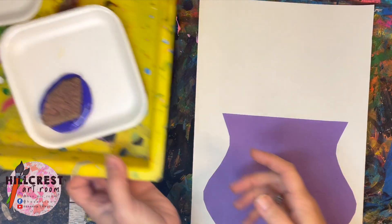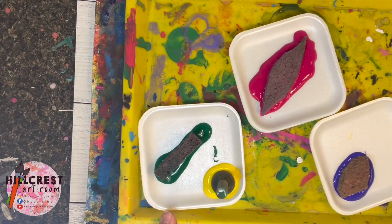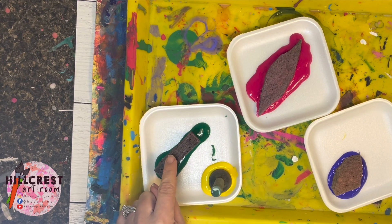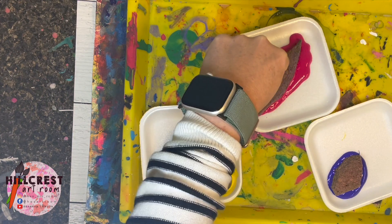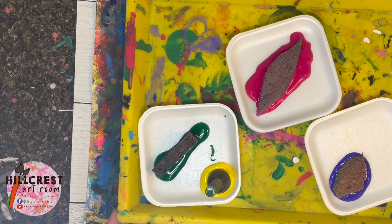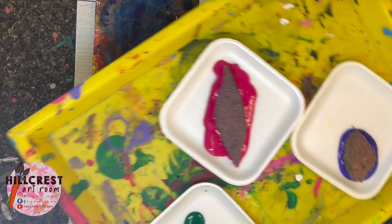When I call for the supply manager, they're going to bring the tray back. The tray looks a little different today because we're using sponges to stamp, not a paintbrush. You're going to have a yellow circle sponge — that's the center of the flower. The green rectangle is the stem, and either a pink or a purple one — those are the different flowers. We're making two flowers because our paper is a little smaller.